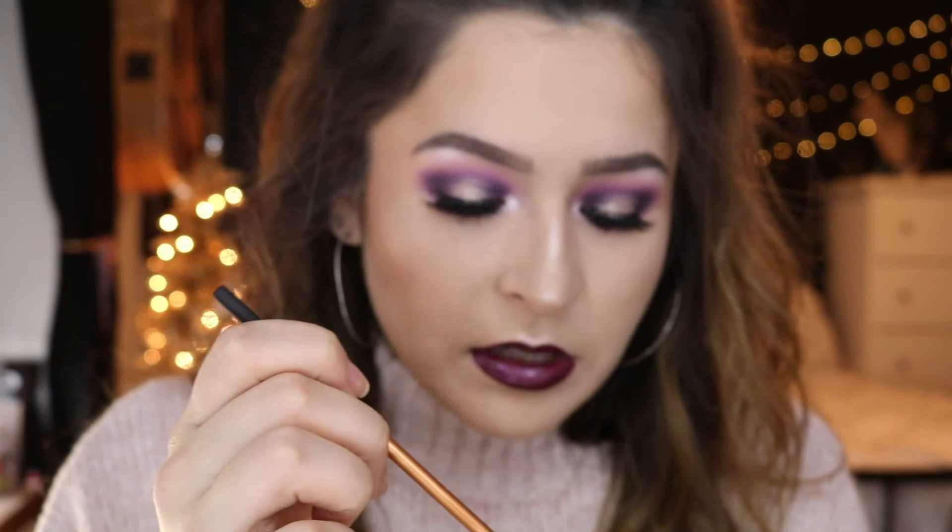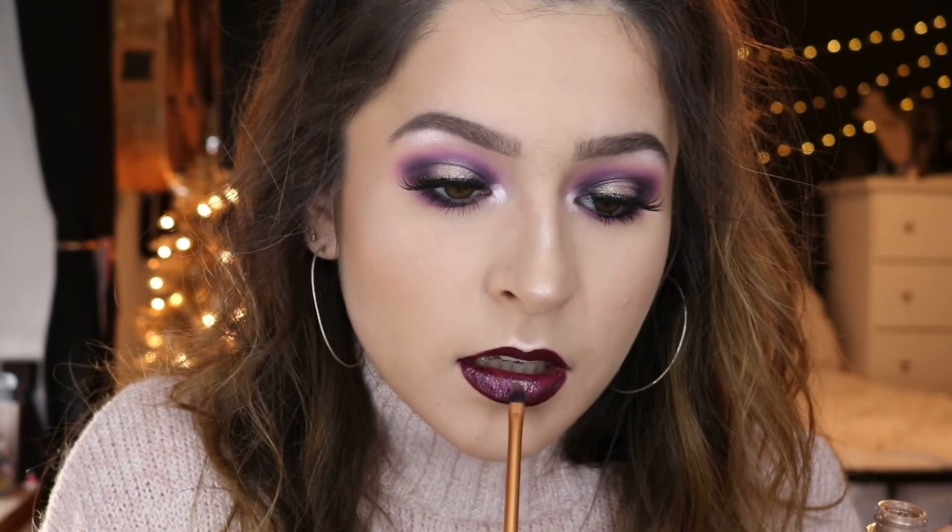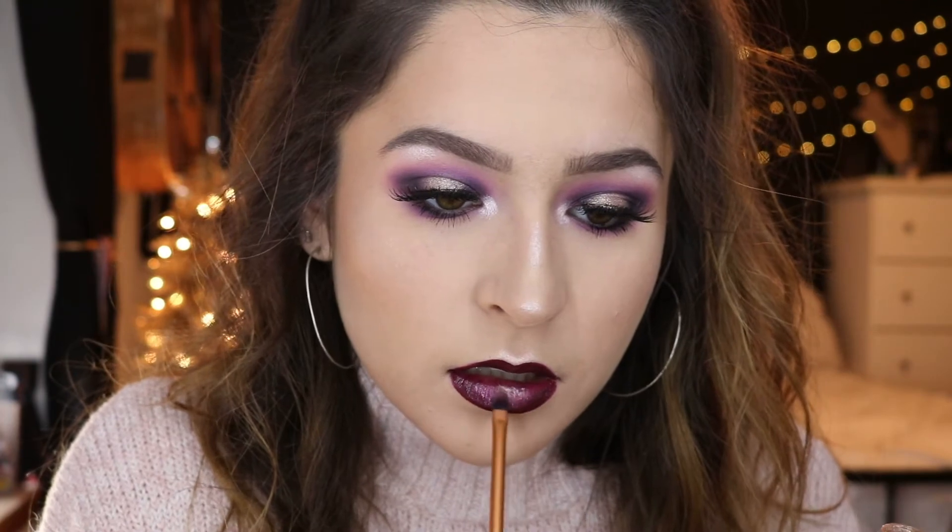Moving on to the lips — I'm using the Anastasia Beverly Hills liquid lipstick in the shade Sad Girl. Over top of that lipstick I'm adding some of the Colourpop gloss in L'AMM. Then in the very center of the lips I'm putting a little bit of the pigment that we used on the eyelid.